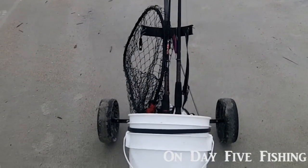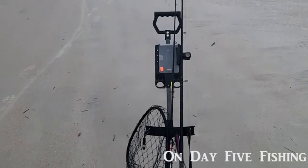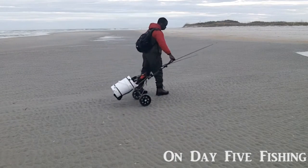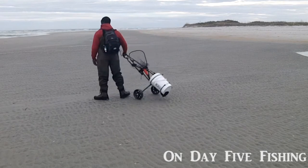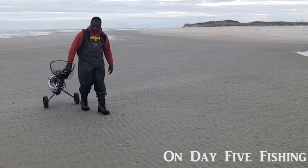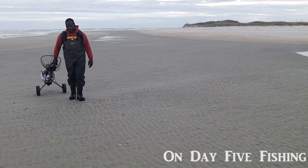It actually is a repurposed golf bag caddy. I want you to see that this is perfect for being on the beach and even in tight spaces. You can see how you can go forward, reverse, left, right, backwards, forward — no problem.